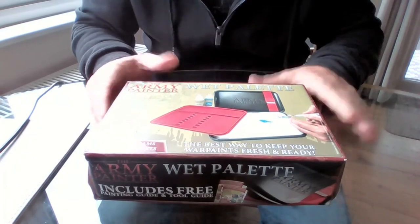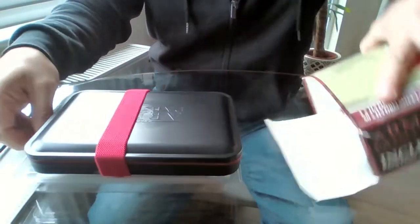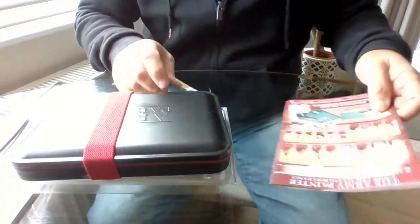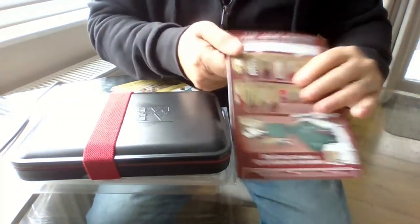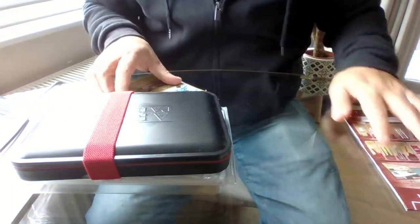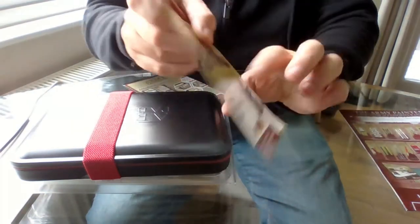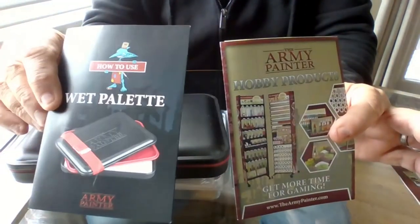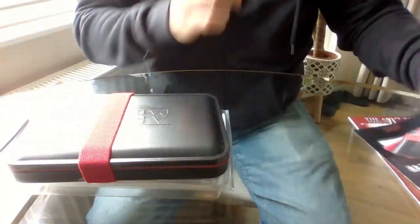Okay, so here's the box. Let's open it up and see just what we get for our money. There are a few little leaflets in here - one that tells you the obligatory range of the Army Painter and what you can get for your money. We've got a little bit of instructions about what to do, how to use it, and what to do if there's anything missing. We've also got some more hobby products here, and a how-to-use-your-wet-palette guide, which is always helpful.